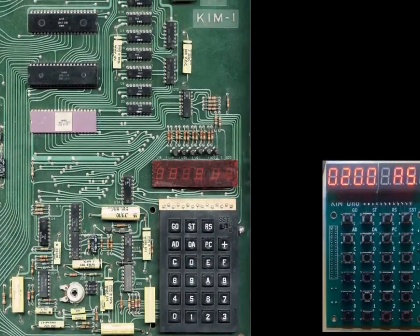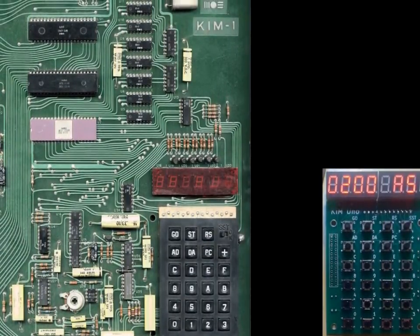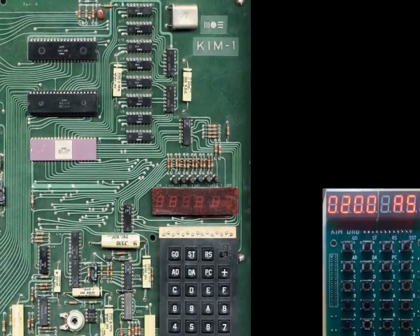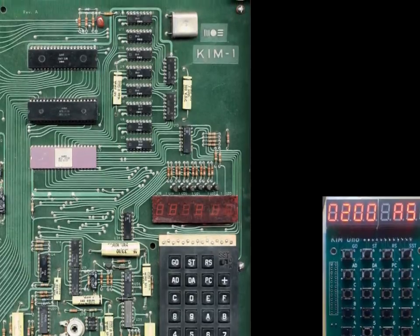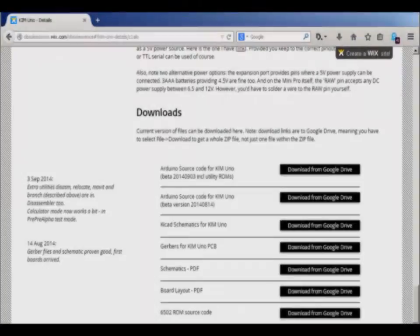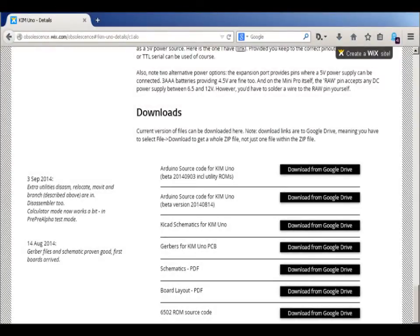On my website, you will find all the technical details about the Uno. In short, it was designed to be a true Kim-1 with some additional software and features. A simple gadget like this must be cheap to justify itself, so I aimed to build it as cheaply as possible. An Arduino Pro Mini is the heart of the Kim Uno. It is supported by 24 buttons, 11 resistors and a segment LED display. All the parts are available on eBay or sites like dx.com. If I run out of kits, you should be able to scrounge the parts together for about $5 in total.